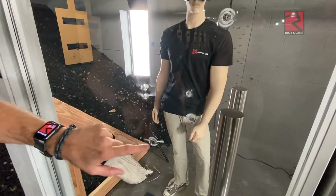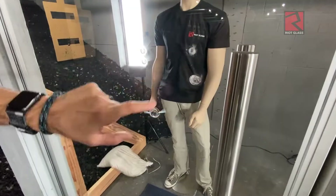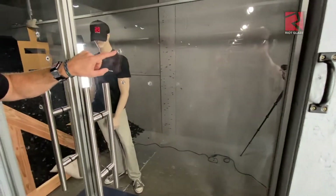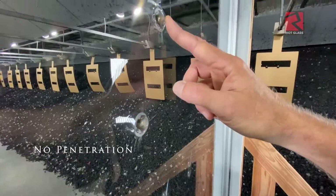It's a 9mm. Got a few rounds lodged in there. This is a 9mm here, 9mm here. We've got four rounds in that door. We've got one, two, three in this door. Let's check the other side. No penetration.